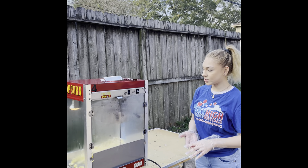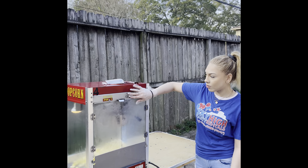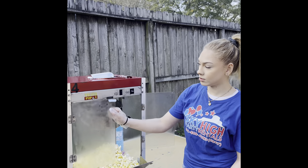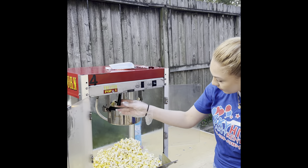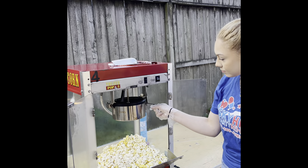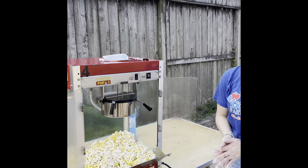After a few minutes, go ahead and turn the kettle off once you've heard the popcorn popping, then open the doors. Lift up the top to the pan and just dump out your popcorn. Now you have popcorn.